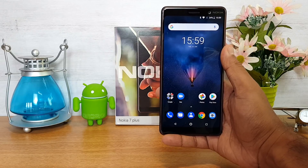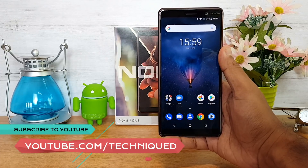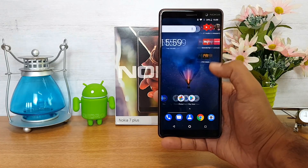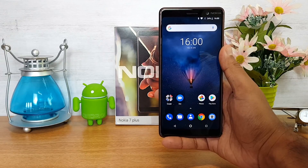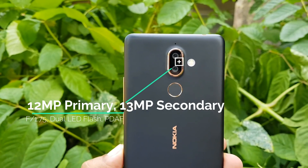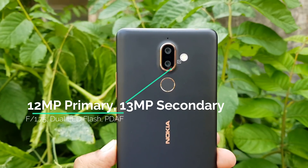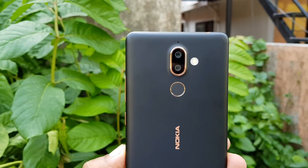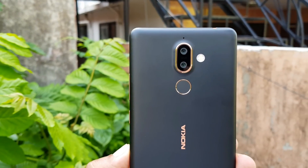We've also done a detailed video on the gaming test of this device, which came out pretty well for its pricing. It is a Snapdragon 660 octa-core chipset coupled with 4GB RAM, and it also has a 6-inch Full HD+ resolution display. The device comes with a dual camera on the rear panel — a primary 12 megapixel camera with f/1.75 aperture and a secondary 13 megapixel camera with 2x optical zoom. It also has a dual-tone dual LED flash, and the camera optics are from Zeiss.